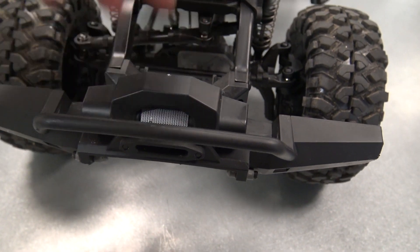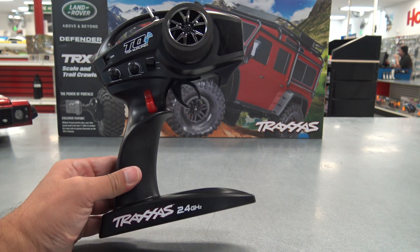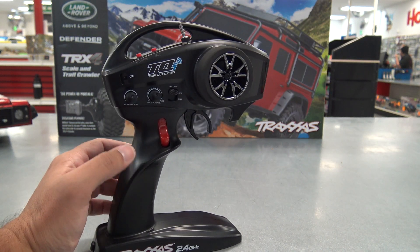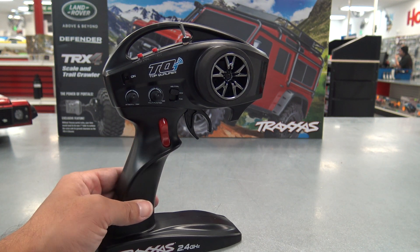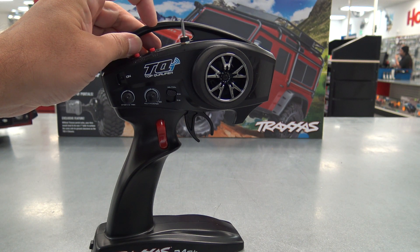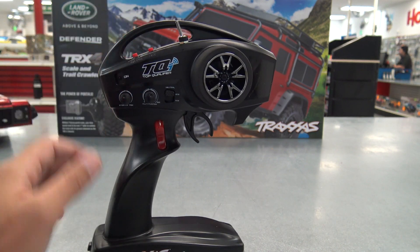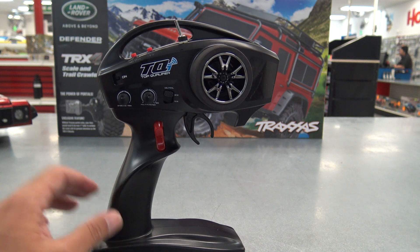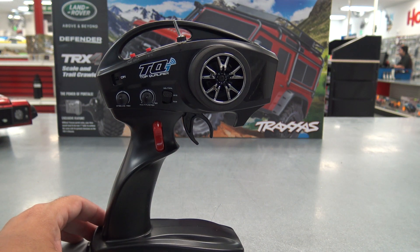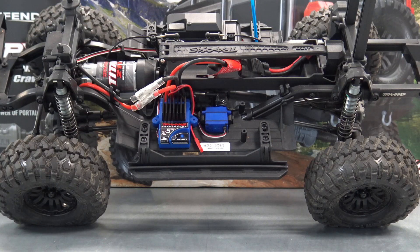This is the TQi radio that comes with the truck. It's got 30 model memory, 2.4 gigahertz, and you can see it's got some extra switches. This is your gearing switch — low speed here, high speed up here. This is your diff locking switch: pulled back the diffs are open, middle position the front diff is locked, forward position both diffs are locked. You've got the set button which you can use to set cruise control. Once you set it you can adjust the speed with the dial, and when you want to brake it takes you out of cruise control, just like on a real car. Steering trim, throttle trim, on/off switch on the bottom.